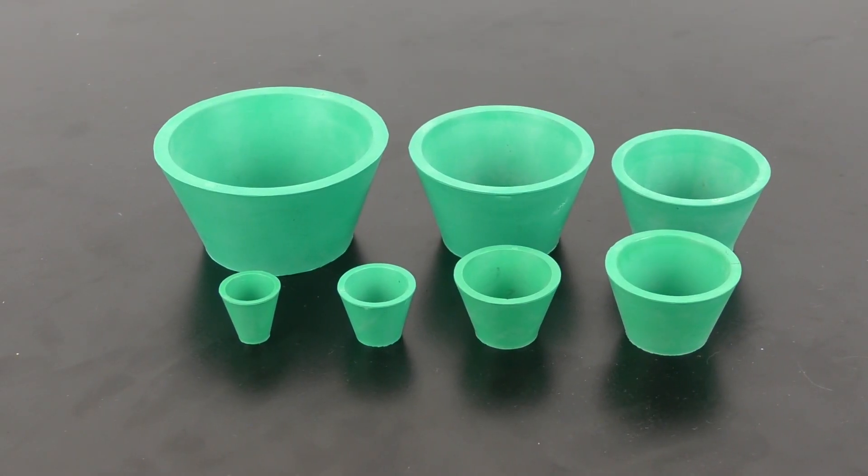This synthetic rubber filter adapter set is specially designed to fit Buechner and fritted glass funnels, porcelain filters without headpieces, and for reverse flow cleaning of filter crucibles. They can be used individually or nested with adjacent sizes. They are also autoclavable and easy to clean. They provide an excellent alternative to boring special size holes in rubber stoppers.